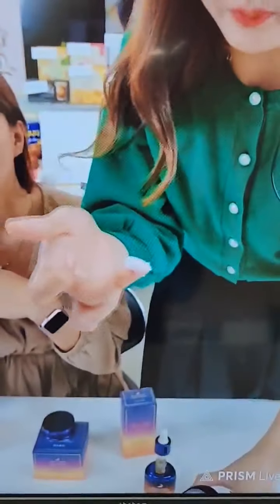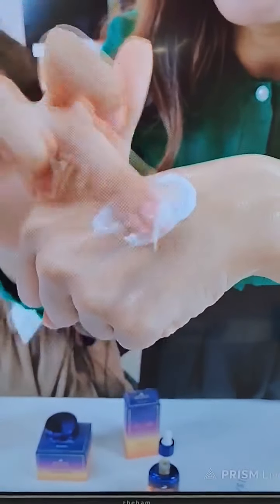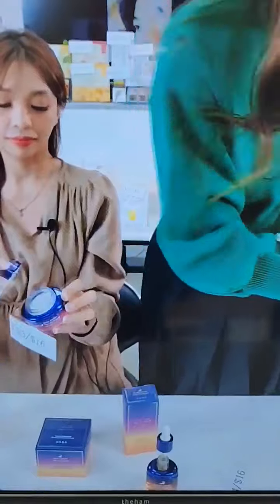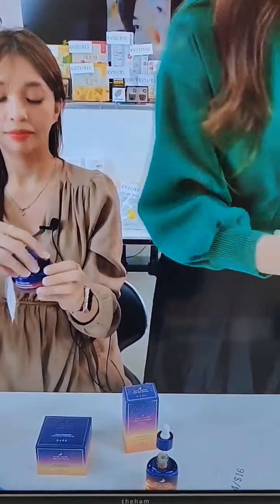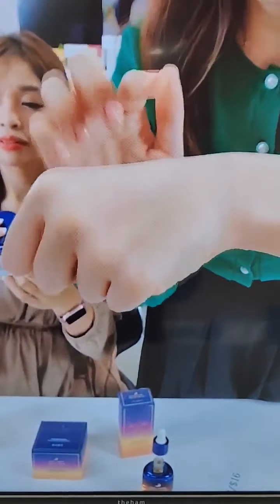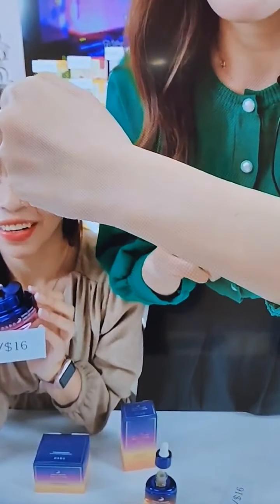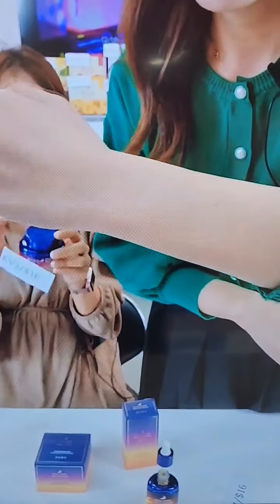Now I will show you the texture first. The caviar cream is very soft, smooth, and light. After using serum, get this cream and apply it on your hand. As I massage, the effects are getting better and better. I put some on the table to show you the texture — look at this, baby skin!